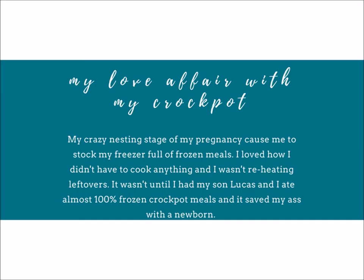What I loved best about it was, one, there was no cooking. When I was prepping all the food it was hot — Lucas was born the end of August so it was summertime and I didn't have to cook anything, which was quite magical. Also I wasn't reheating leftovers. I'm not very good at eating leftovers and I think food tastes better the first time you cook it.